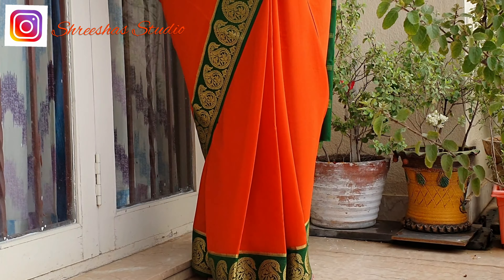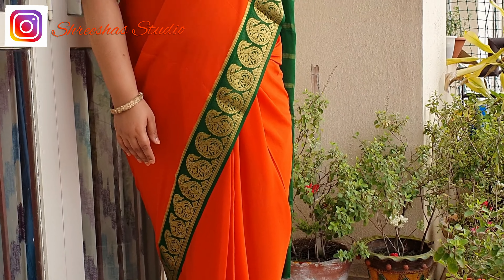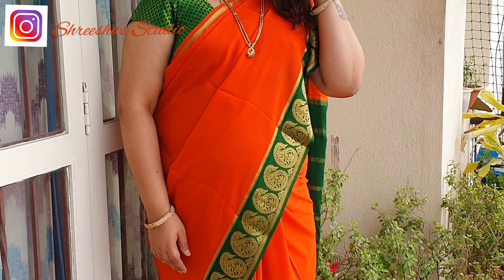Hey everyone, welcome back to my channel. Today is Day 4 of the Navaratri series with KSIC silk sarees. The color of the day is orange and I have created a monochromatic look.